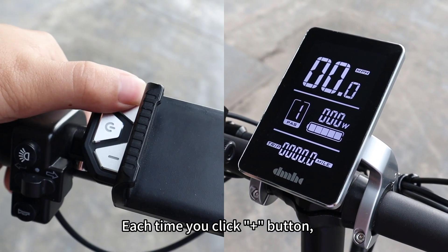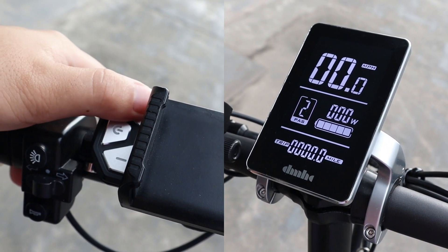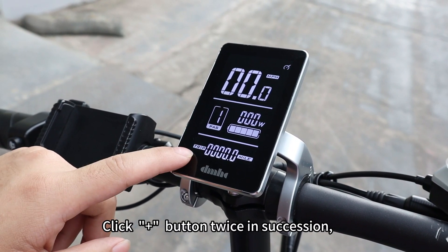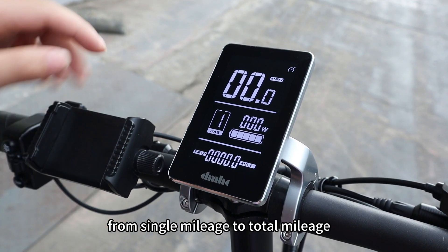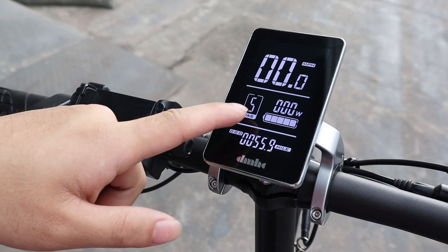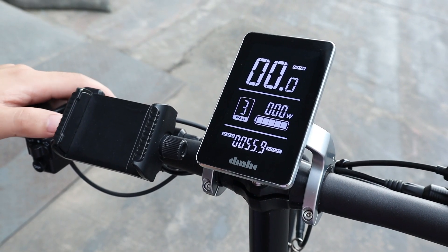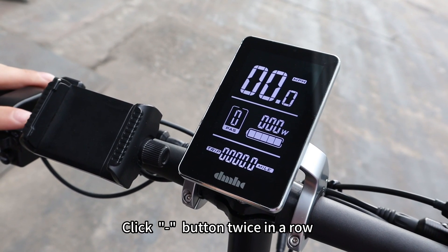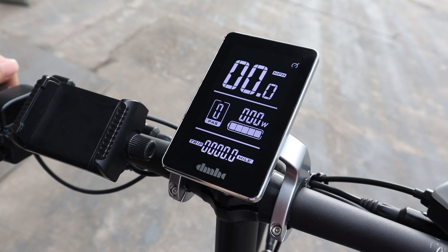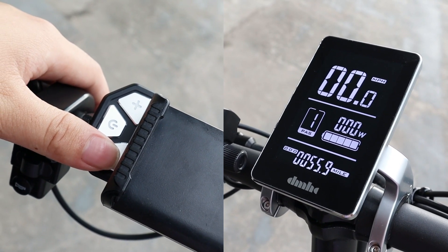Each time you click the plus button, the PAS will increase by one level. Click the plus button twice in succession to adjust further. Press the minus button twice in a row to start the cruise control. Long press the minus button to start the push mode.